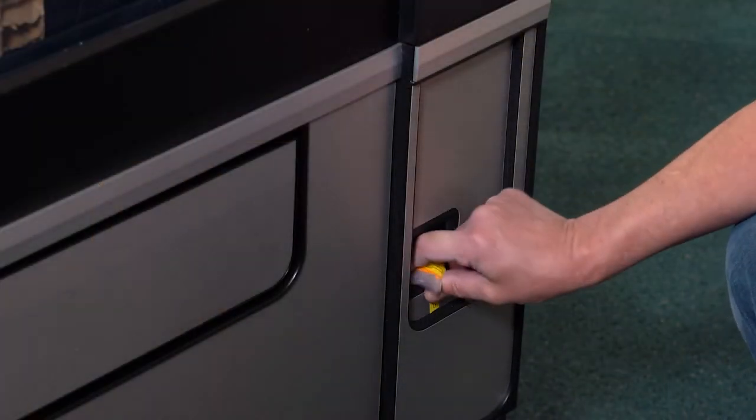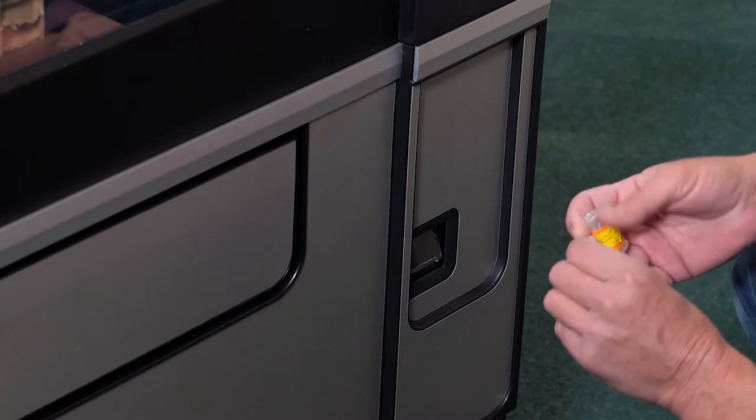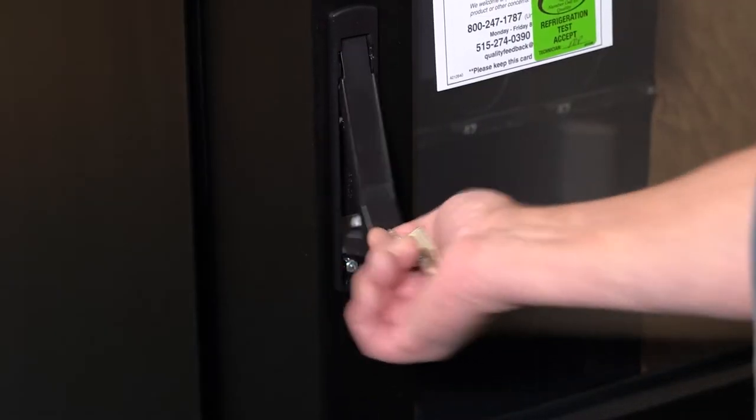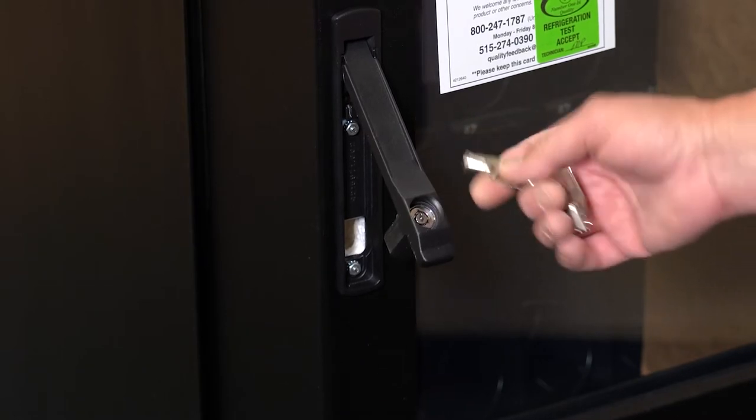You can find the keys to your machine in the coin return slot in the lower right area on the front of your machine. Unwrap the keys from the poly bag and unlock the cabinet door.